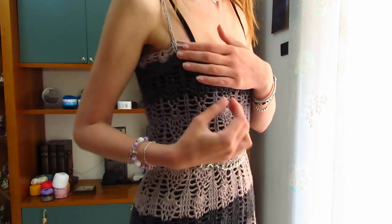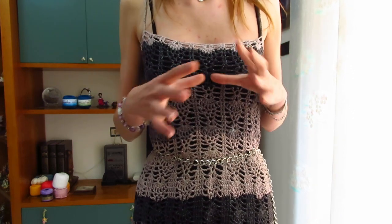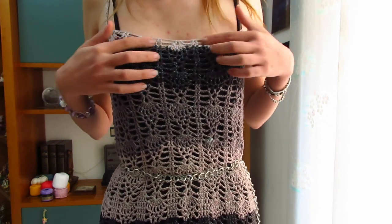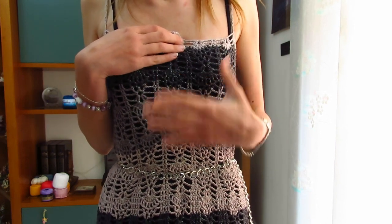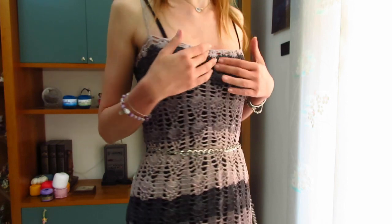Ho fatto delle spalline molto esili per tenere su il vestito, perché essendo molto piatta non ho bisogno di spalline larghe. Per le taglie più grandi vi consiglio, oltre a realizzare le spalline, anche di fare una striscia di catenelle e farla passare nel primo giro in alto, in modo da fare un fiocco e far sì che il vestito resti ben fermo. Potete fare il fiocco dietro o sul davanti, come preferite. Le spalline essendo così sottili, per chi ha molto seno, va a finire che il vestito cede.